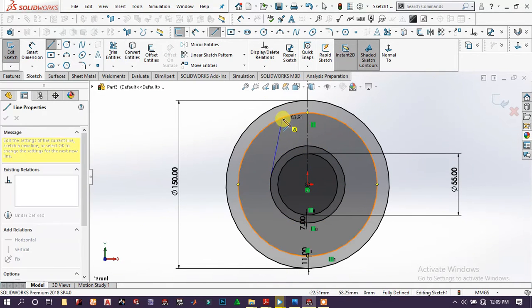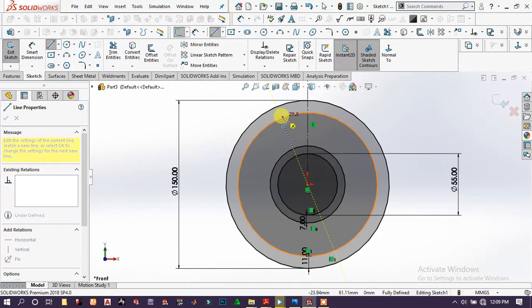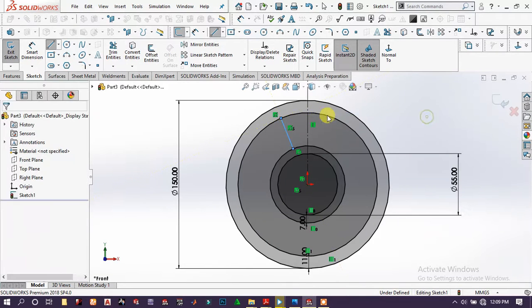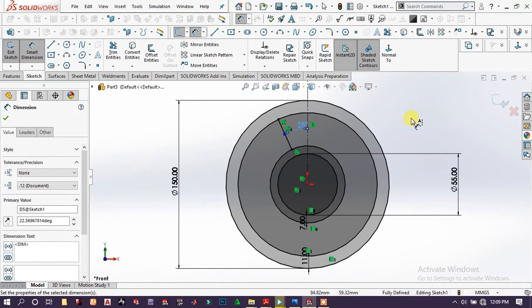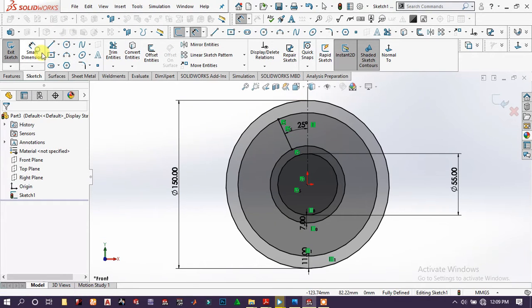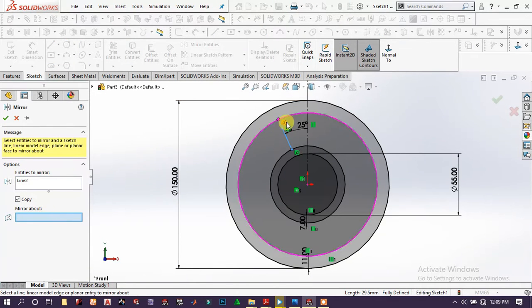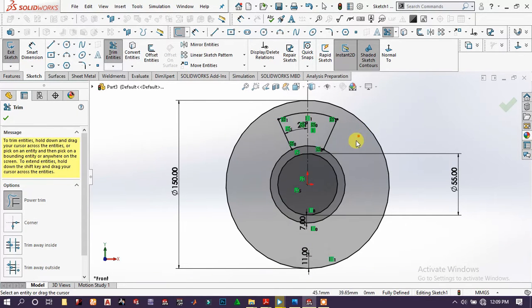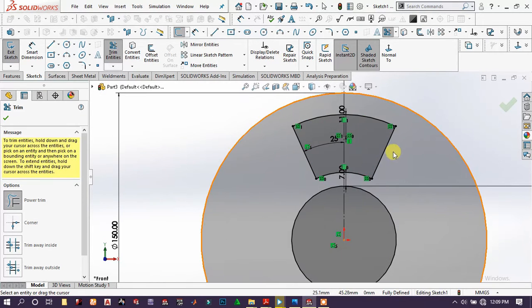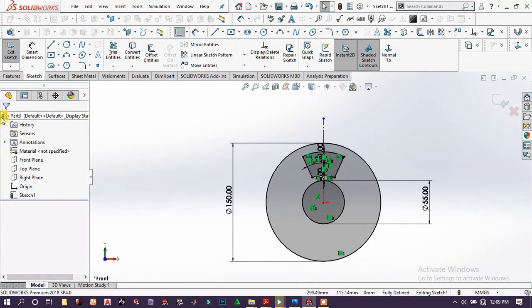Draw another line from this point around here, then go to smart dimension and specify this angle to 25 degrees. Choose this line and mirror about this line, click OK, and using trim remove these unnecessary portions, click OK.